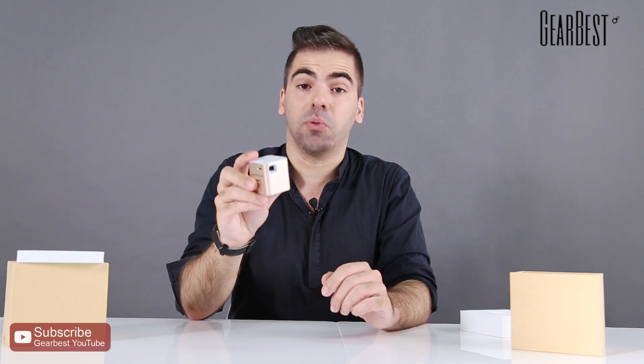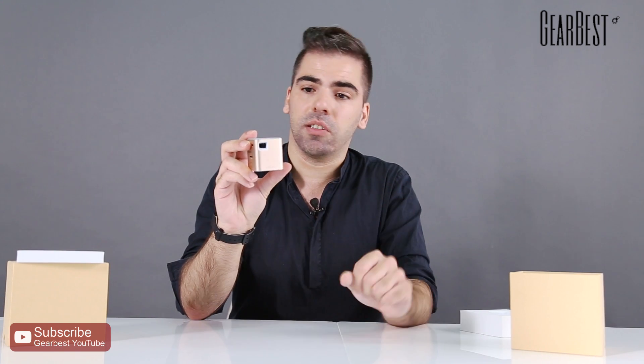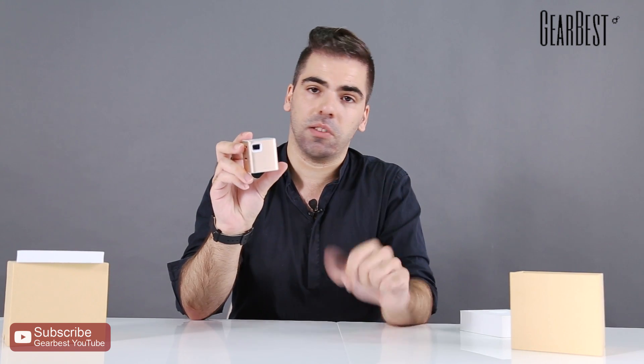So it's great. Check the blog at GearBest.com — we have a guide explaining how it works and all the functionalities. Check the links below and get it, because it's really great.